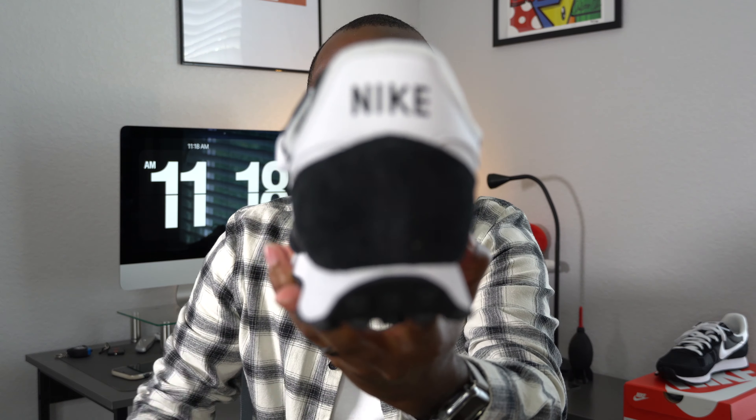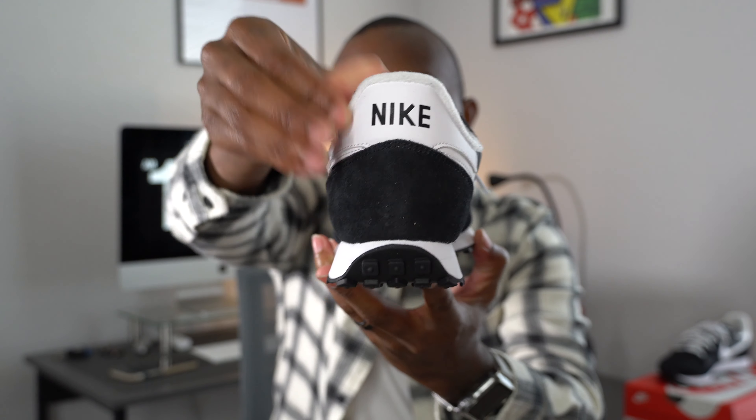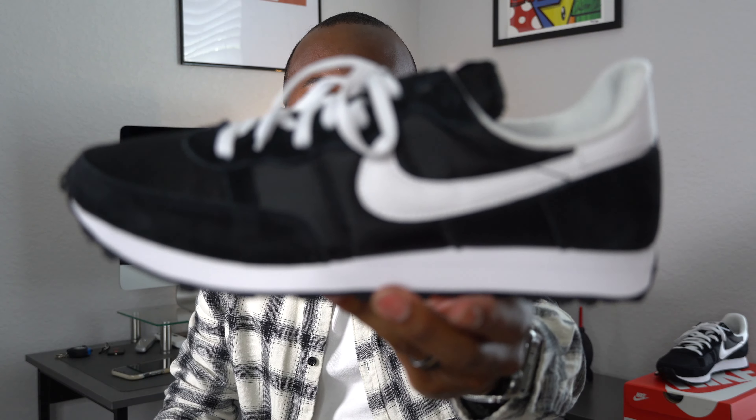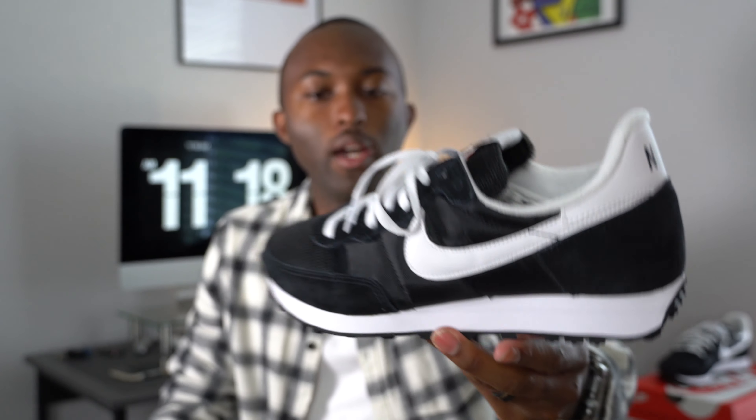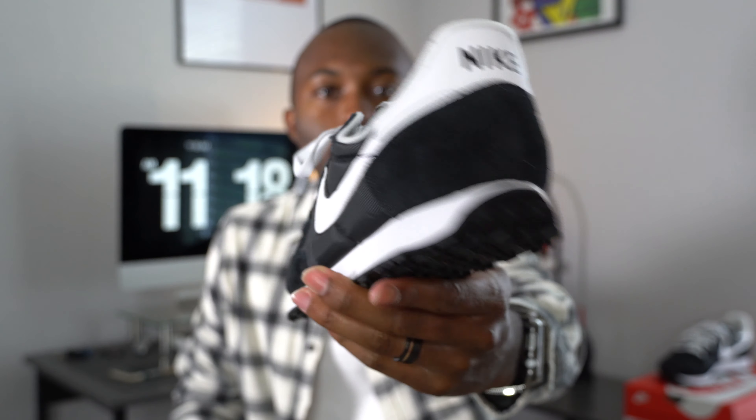The tongue has an exposed foam but it's very, very thin. At the heel of the shoe you have more of that suede, and you have the black and white Nike branding in the back. The midsole is just a regular foam midsole — very thin, very low to the ground. The insoles are a regular Ortholite insole.